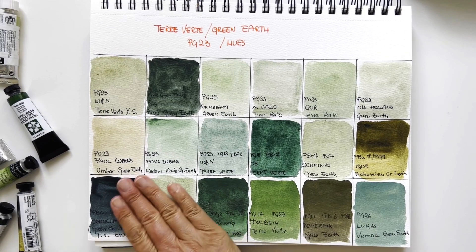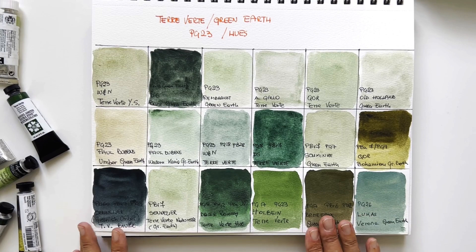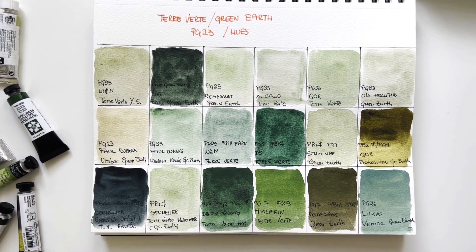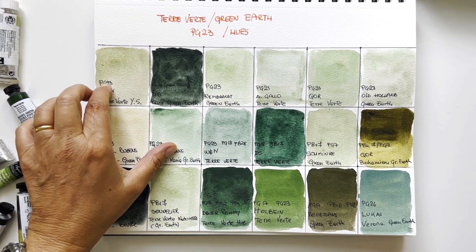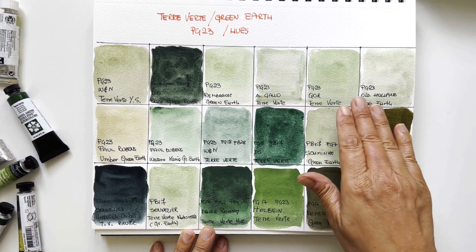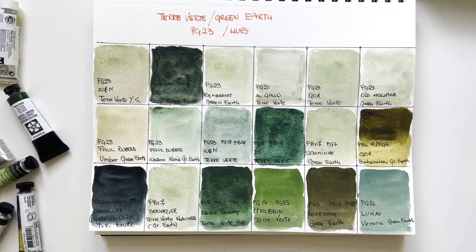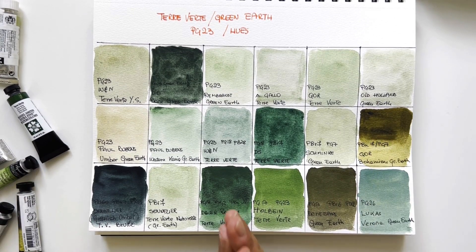Now these colors are dry. There's a certain sheen on the Renesans, which happens often because they have honey. So let's come to conclusions. From here to here they are PG23 — I can say that these four: Rembrandt, A.Gallo, QOR, and Old Holland (Old Holland somehow weaker) — the other four are more or less identical. They're all very nice. Maybe QOR is slightly more intense, but it might be human error, so they're very similar. The pigment is very consistent across brands.